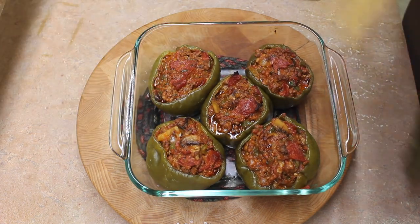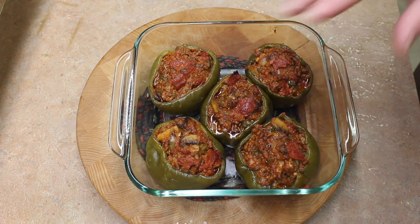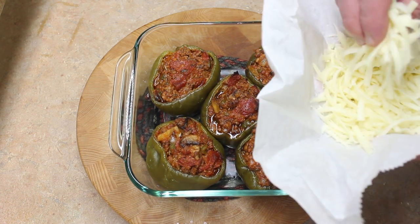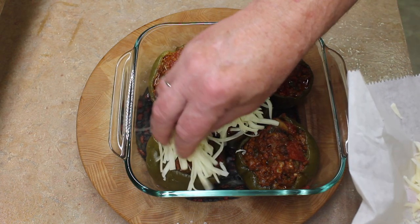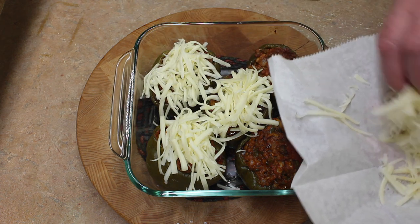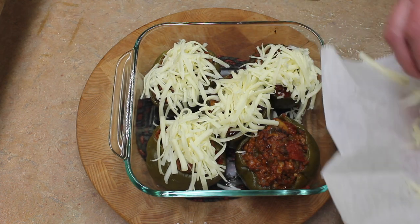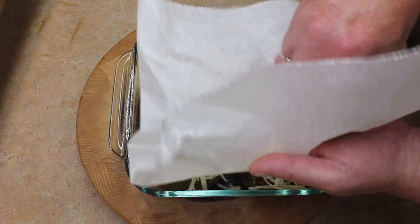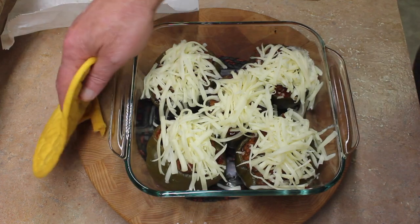These have been baking 20 minutes at 350 and they're almost starting to bubble. Let's add some mozzarella cheese on top to make these just excellent. Let's put these back into the 350-degree oven.